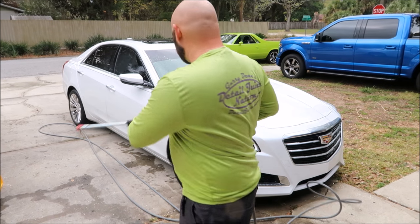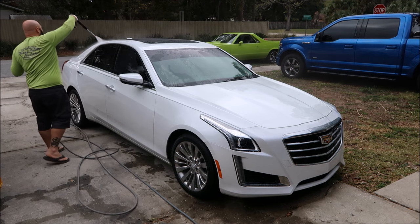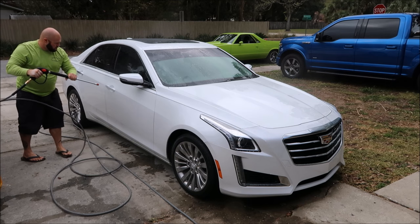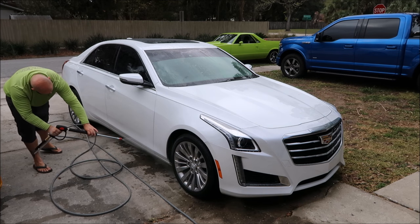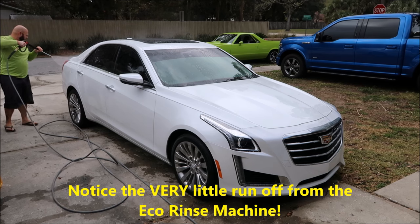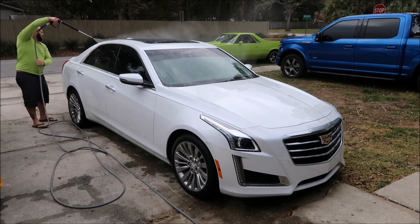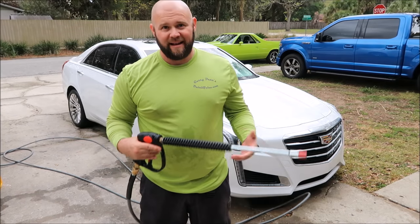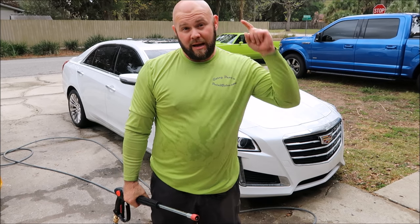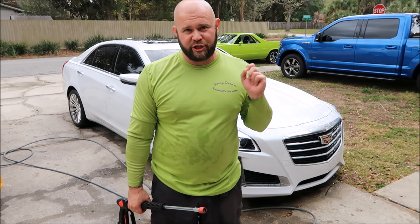Now I'm going to pre-rinse the car. That is the Eco Rinse Machine — it is a bad man. If you need one, you can get it on DetailJuice.com for $899.99 shipped to your door with all the accessories, ready to go — just add water.